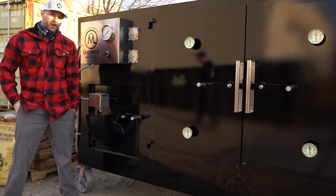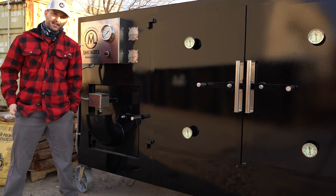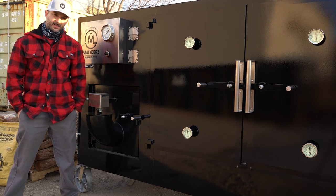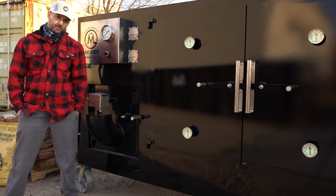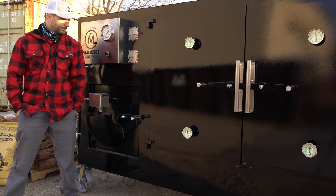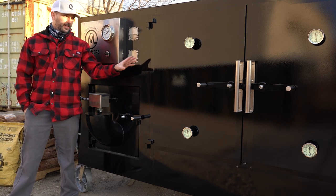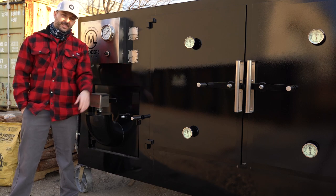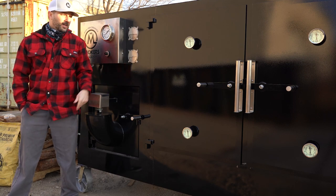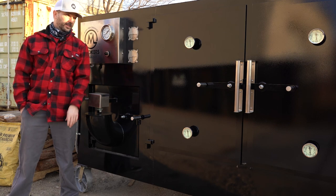So this particular smoker is called the Beast. It's a three-door Big M, fully insulated with a refractory insulated firebox, but we do ours a little bit different. It's basically a steel-lined firebox with refractory insulation on the outside.